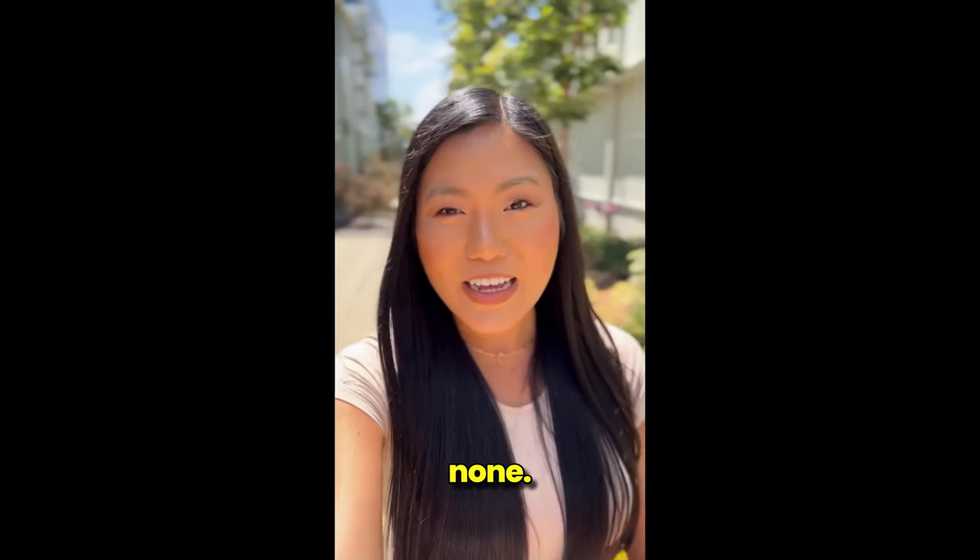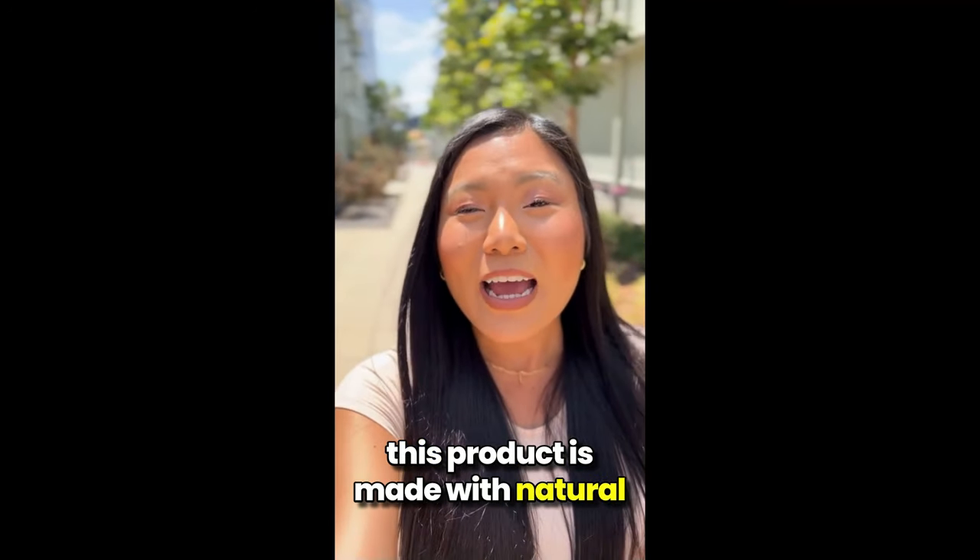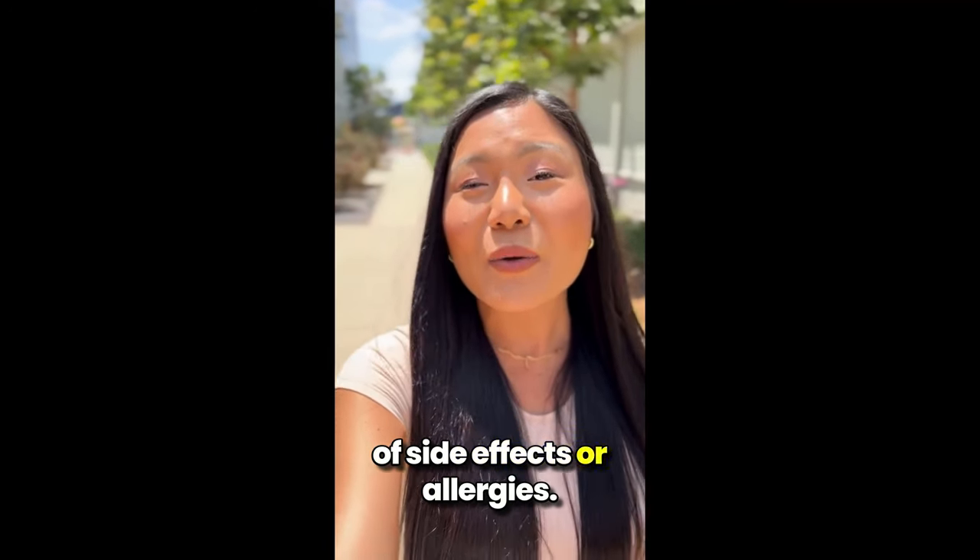And what about side effects? None. This product is made with natural ingredients, so there's no risk of side effects or allergies.